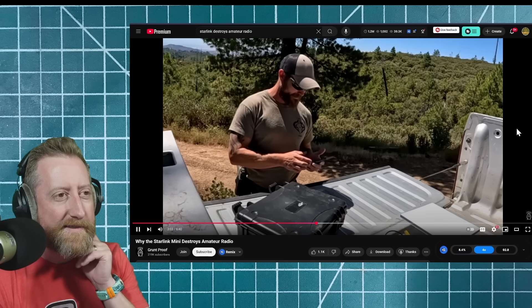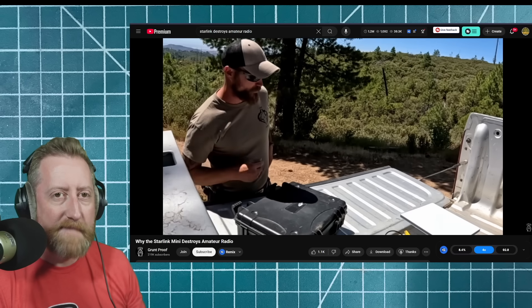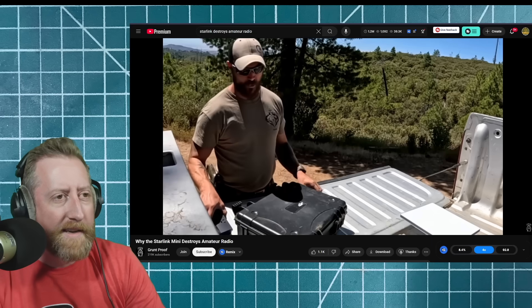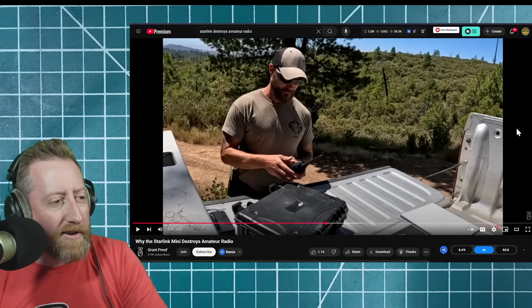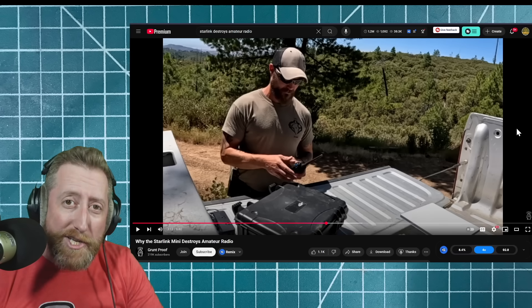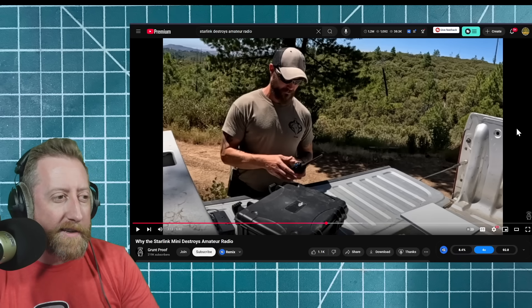He's done tests where he just says 'hey, just want to see who's out there' and people hit him up pretty quickly. He says he's not bashing the radio world — but sir, your title is 'Why the Starlink Mini destroys amateur radio.' Methinks an AI title was used here, or just something catchy for the kids.